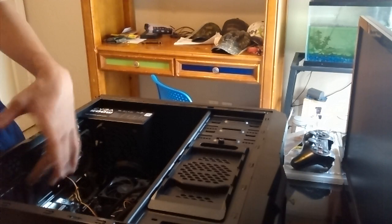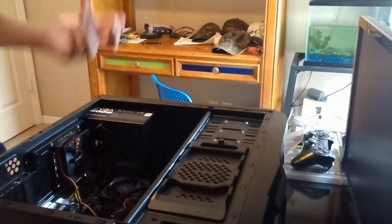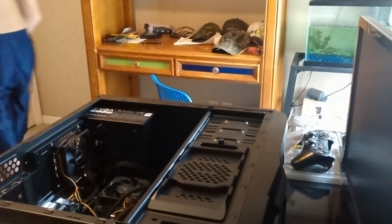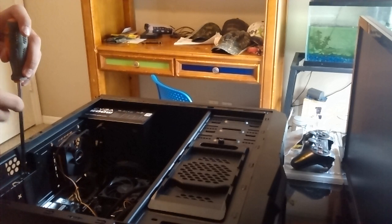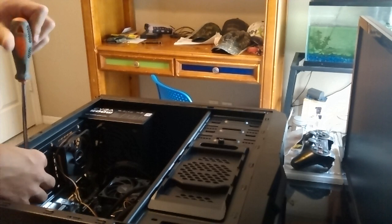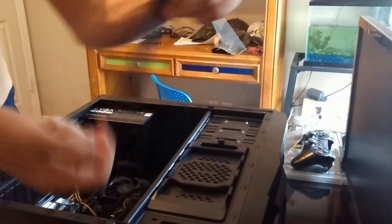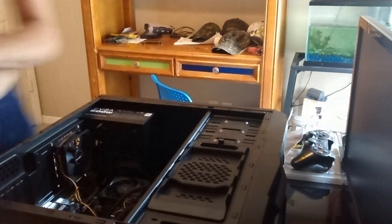We've got to get this part unscrewed — this little slide out. Most of them are pop-outs, but the first one is meant for the graphics card and that's a screw-out. We'll go ahead and get our screwdriver, unscrew that, and pull it out. See, that's all it was — just unscrew it. We'll need the screw.